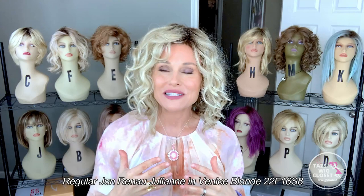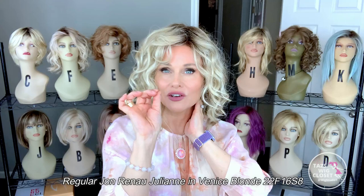Looking at the cap, the regular Julianne has cloth-covered ear tabs, closed ear tabs, and an extended nape in the back. On the light version, you've got the polyurethane ear tab with the ear-to-ear lace wrapped all the way around. And then you have a little bit of silicone at the nape on the light version — that silicone is going to adhere to the skin a little bit and keep it from moving around so you can pull the hair off the neck for more styling variety.